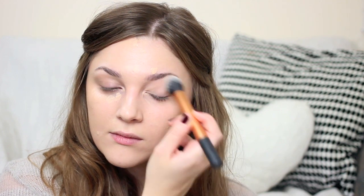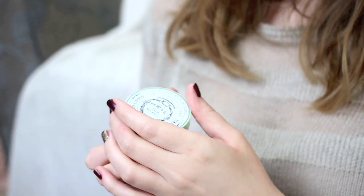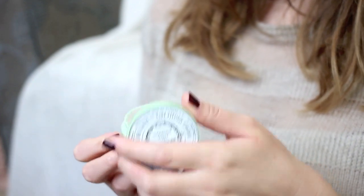I pop the Maybelline Eraser concealer under my eyes and on any blemishes or redness, then buff it in with my Real Techniques Contour Brush. It just blends everything so seamlessly — it's not the best coverage concealer but it sits nicely and stays put for a long time. I'm not usually big on powder, but because I'm wearing lots of scarves in autumn I don't want makeup rubbing off, so I'll use the Bourjois Java Rice Powder.